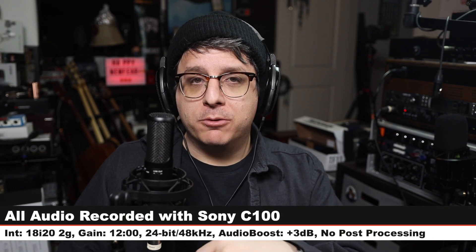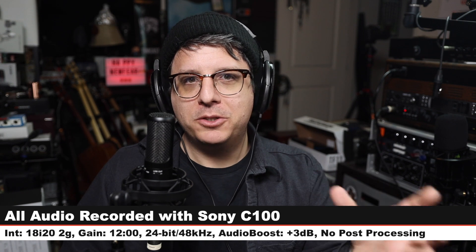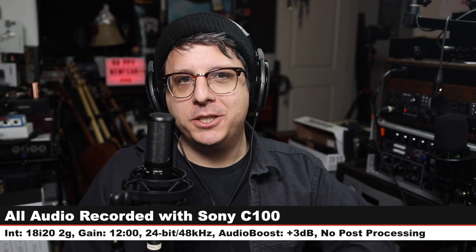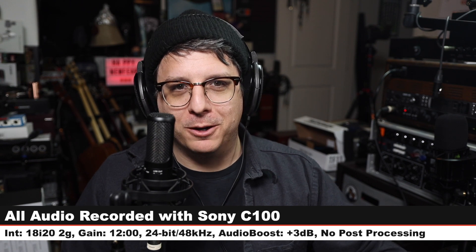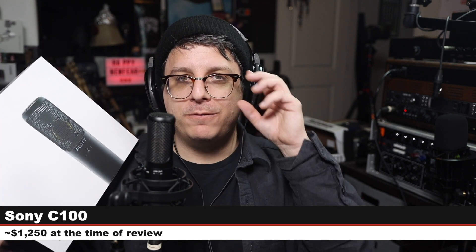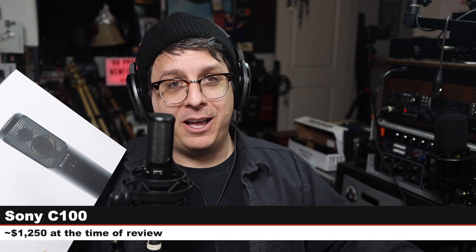Greetings earthlings, today I'm back with a review of the microphone which is the spiritual successor to the Sony C800G, which was a ten thousand dollar tube condenser microphone. That microphone being the Sony C100, and if you are interested in this microphone, it will cost you around one thousand two hundred and fifty dollars, which I am sure sounds shockingly like a good deal after learning the C800G had cost ten thousand dollars.